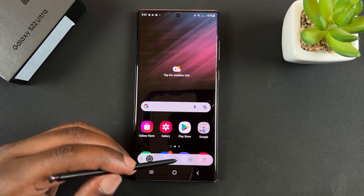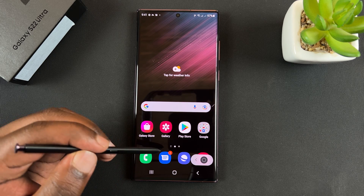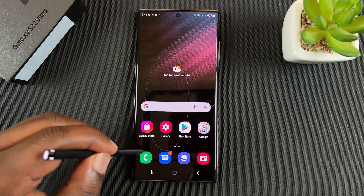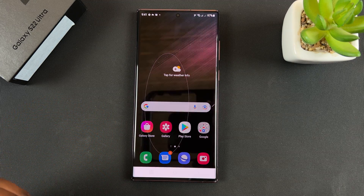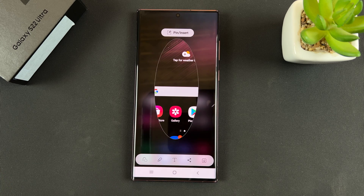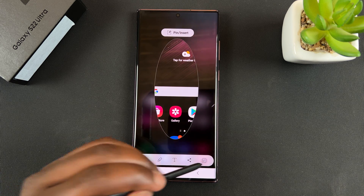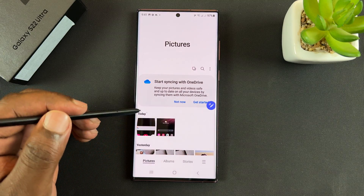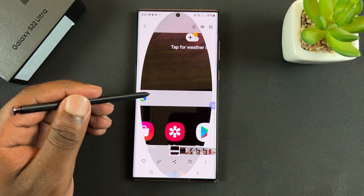For instance, if you want to take a circular partial screenshot, select that and then draw an area for which you want to screenshot. Let go and it's going to take a screenshot, which you can tap on and it's going to be saved to your gallery. When you go to the gallery, you should find your screenshot there.